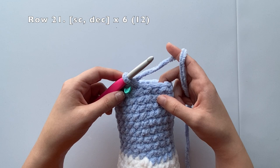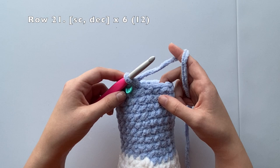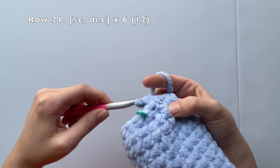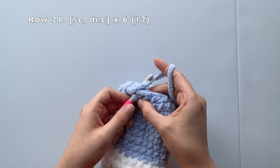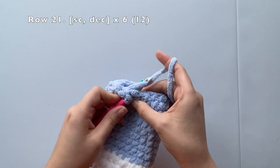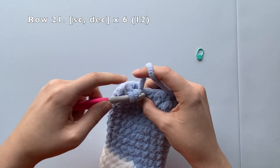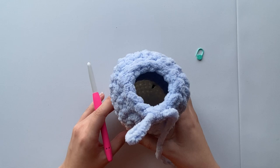For row 21, we're going to single crochet and then decrease. We'll repeat this pattern five more times — a total of six times — until we've reached the end of our row. Once completed, we should have a total of 12 stitches around. Single crochet, decrease, single crochet, decrease — keep repeating until you've reached the end of your row. Once completed, we should have 12 stitches around.